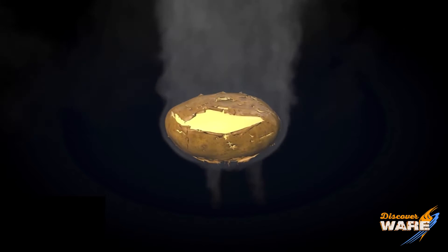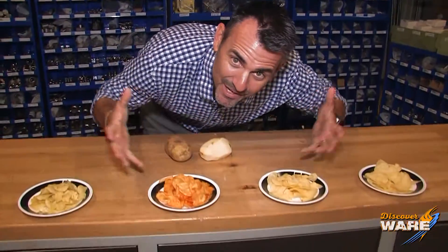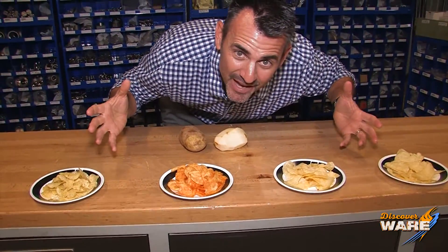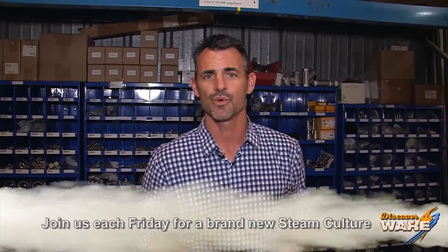How cool is that? And what you have is a potato that starts like this, and ends up like this, and ultimately ends up like this. Who couldn't be happier with that? Well, I'm happy you joined us on Steam Culture. Tune in next week. Send me your ideas and comments at SteamCulture at WearInc.com. Thanks for joining us.